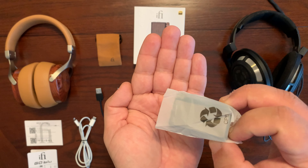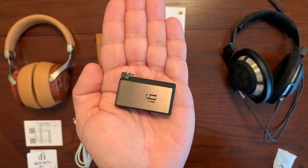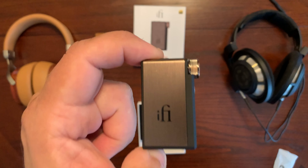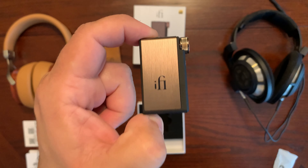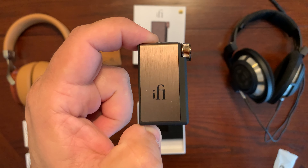It's time to unpack the iFi Go Blue itself — and here it is. So small and light, that's the first thing I could say about this product. Before I continue with this video, I would like to thank iFi for sending out the iFi Go Blue for my review. This review wouldn't be possible without them.